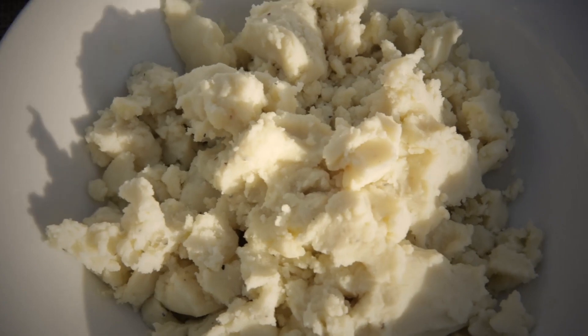So bubble and squeak, right? It's mega. Using your leftovers and I'm going to show you a great way to collect a load of flavours, bring them together, make it beautiful and tasty.